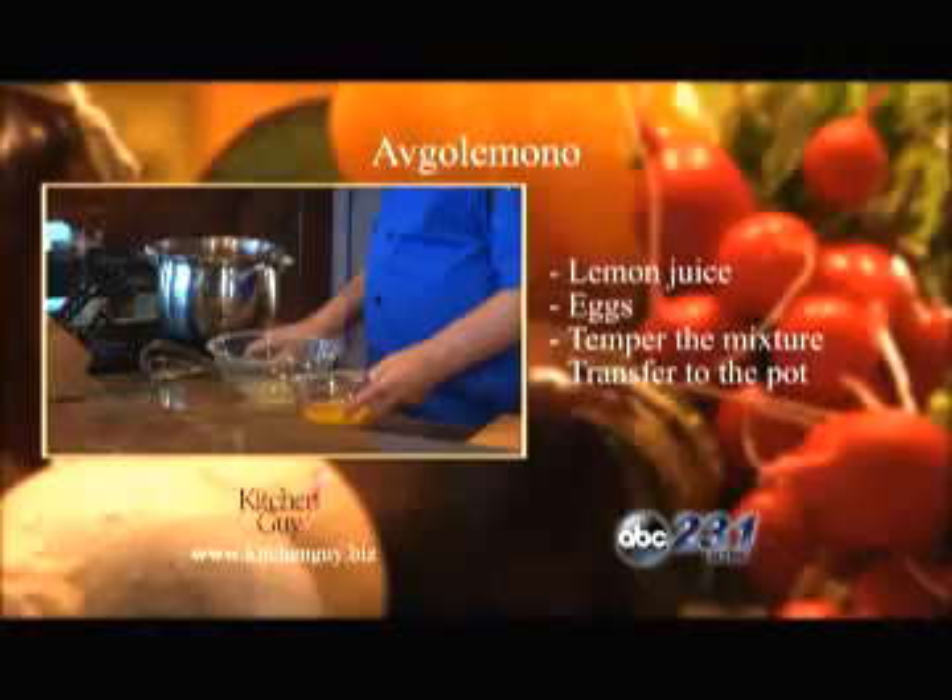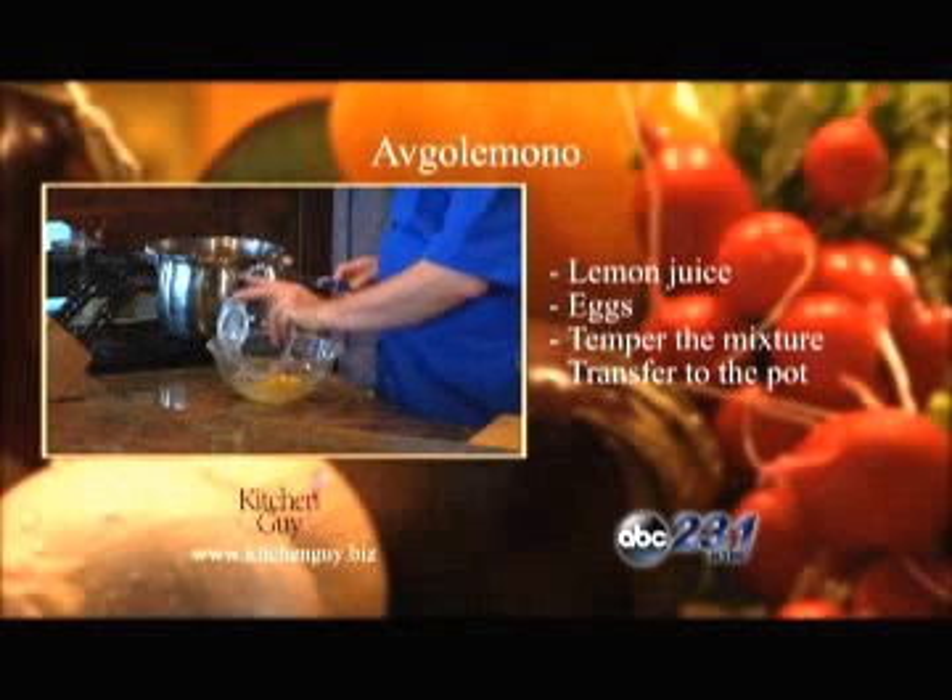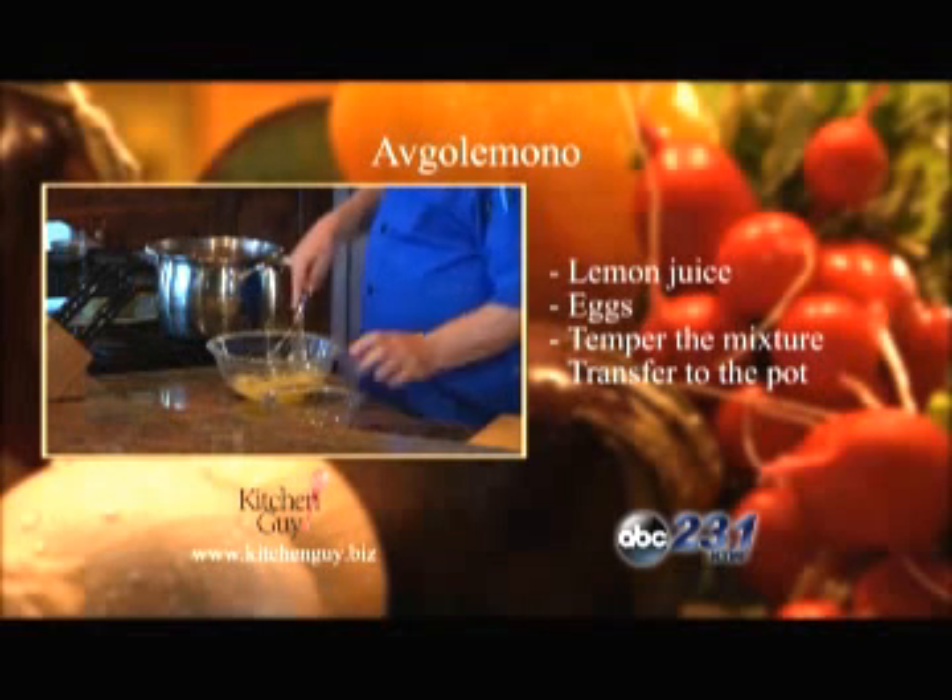Now off to the side, I've got a bowl here with the juice of three lemons, and I'm going to add in four large eggs, and then whisk it until it's frothy.